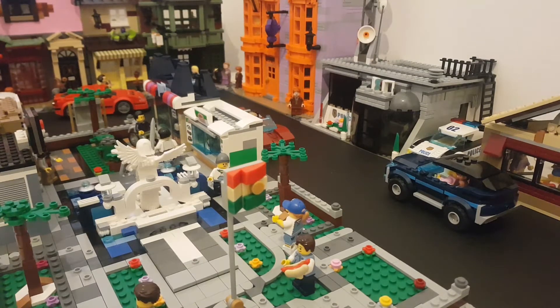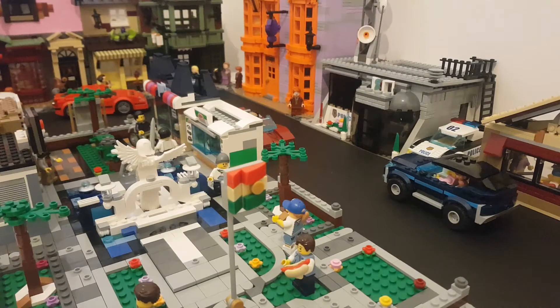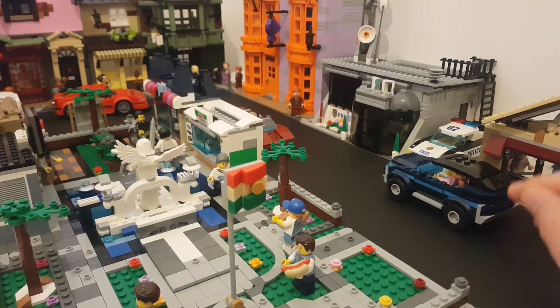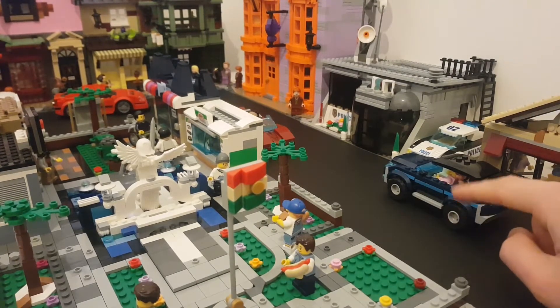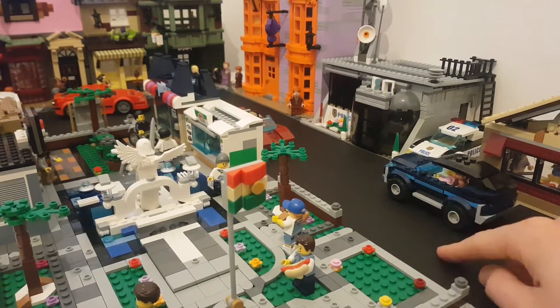I want something flat that I'm going to be able to push these cars across. So I looked about and tried to figure out what else I could use in terms of other materials — thinking, do I paint something, do I make something? And then I just happened to be looking in our local craft store and discovered this stuff. It's just plain black card. I've had the idea to put some white lines in the middle to create more of a road, but for the time being I'm going to keep it plain black.